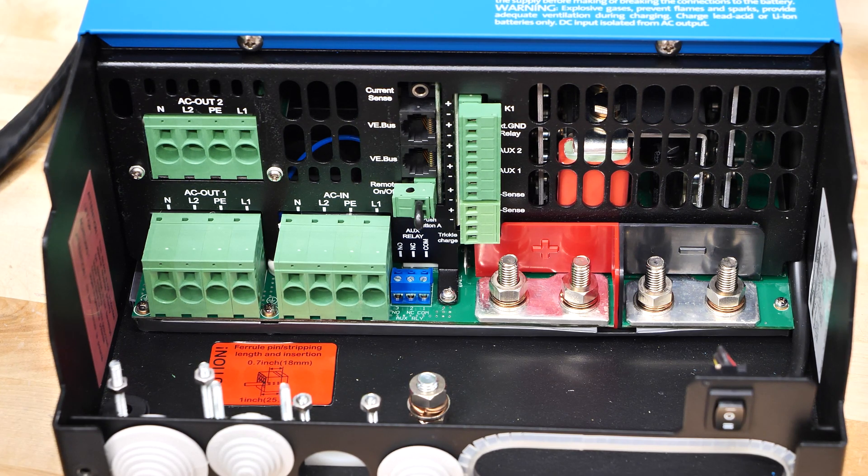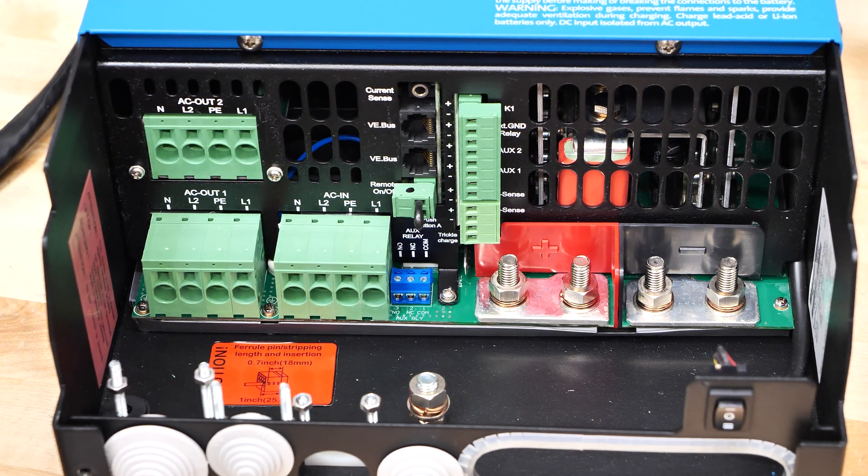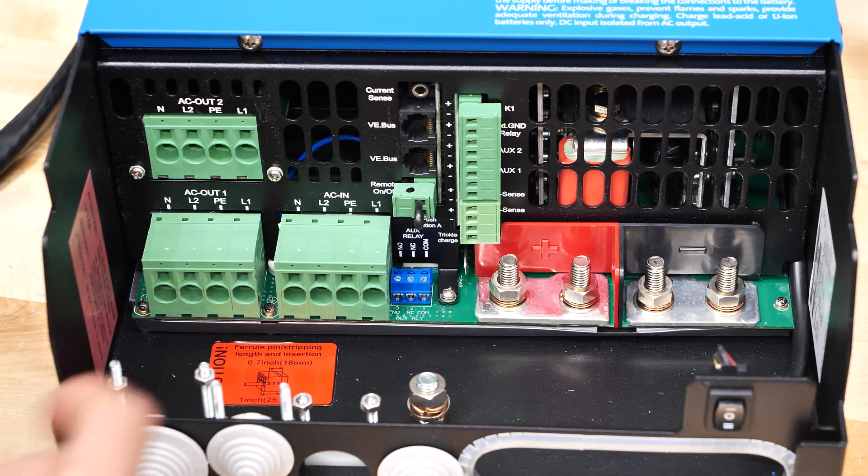This here is a MultiPlus 2 by Victron. We've been hearing some horror stories of customers having trouble wiring up the AC output and input of this inverter. These use a spring terminal and you need to know how to connect these in order to make a solid connection. This has caused some serious issues, including some customers that have actually melted these terminals from having a bad connection. So today we're going to show you the best way to make connections to this and how to make it easy for your installation.